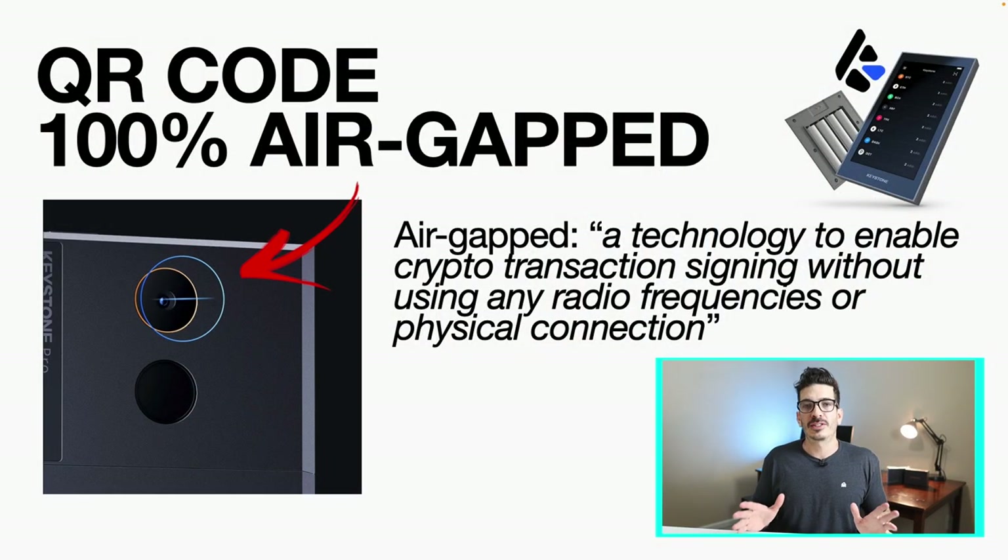This wallet never needs to be plugged into a computer at all for anything. It needs to charge, but you can do that from a wall outlet — you don't have to plug it into a computer. It uses QR codes and is 100% air-gapped. Air-gapped is defined as a technology to enable crypto transaction signing without using any radio frequencies or physical connection. So this thing does stay completely cold.